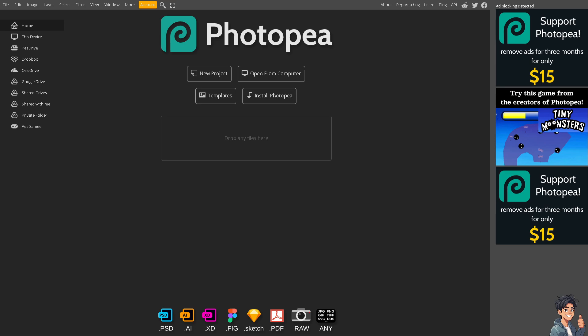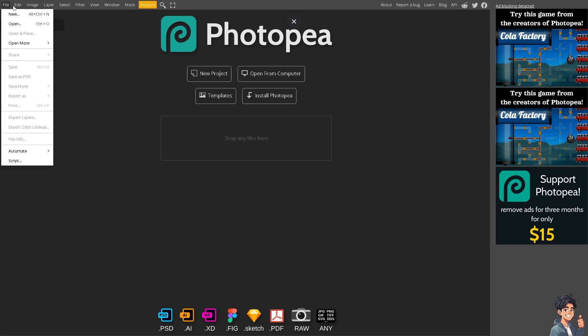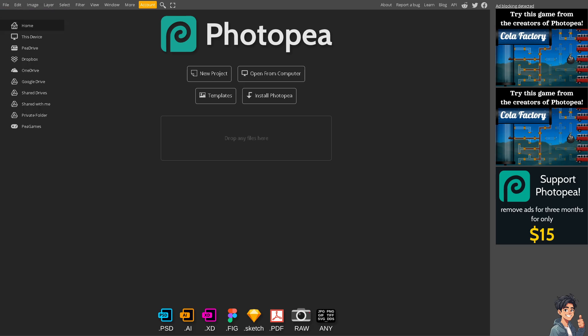I'm going to put in one image for now. We have a separate video on how to add an image in Photopea that you might want to check on our channel. Basically, just click on File and click on Open — but I'm going to drag and drop the file instead.